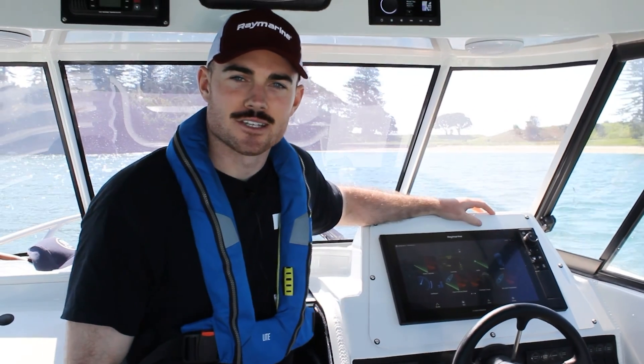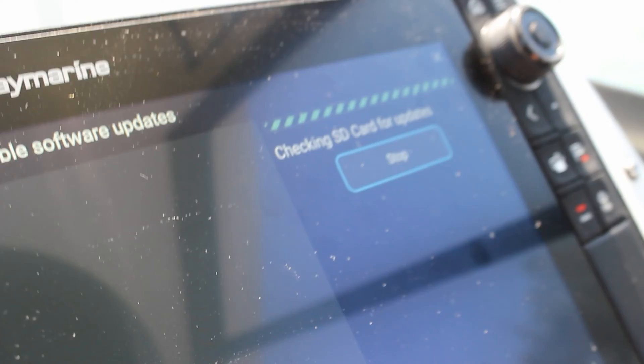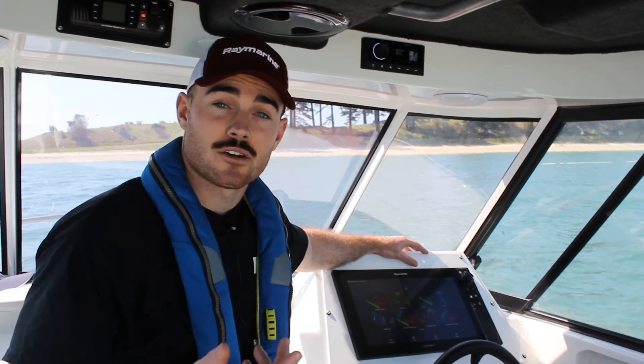Hey guys, Liam here from Rain Marine NZ. Today we just want to show you how to update your software. This applies to any Axiom series unit. It will allow you to access new features, enhance sonar and chart performance, and fix bugs if there are any on the system.